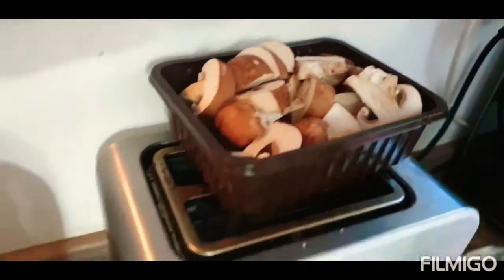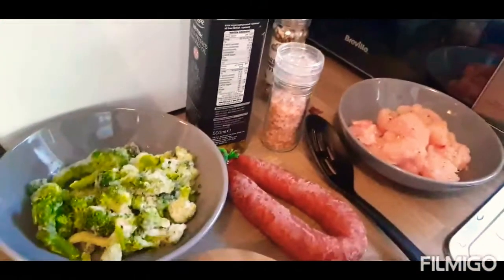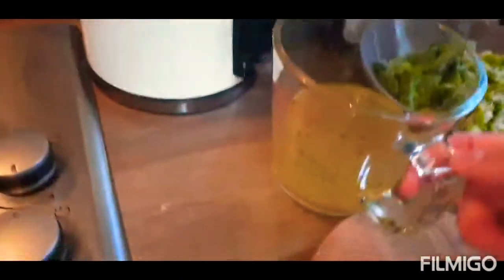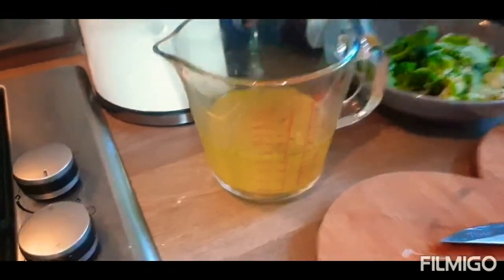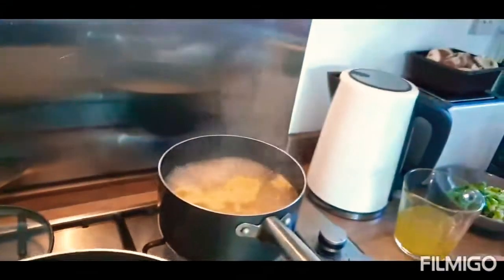Then we're going to add in the mushrooms, brown them off, because they're going to be gorgeous. Then I'm going to add in some chorizo as well to fry it off — that's going to make the pasta come together. Then some broccoli, it's only frozen but that's all you need. Then one stock cube with some boiling water, probably about 200ml.